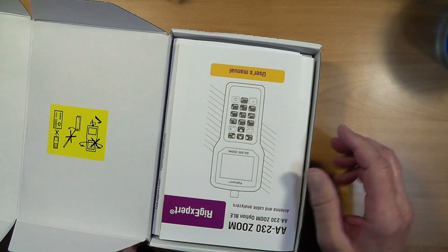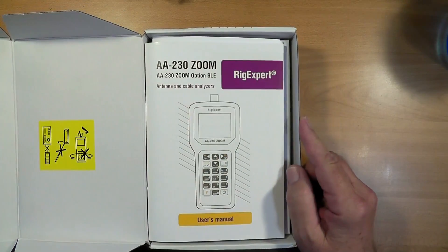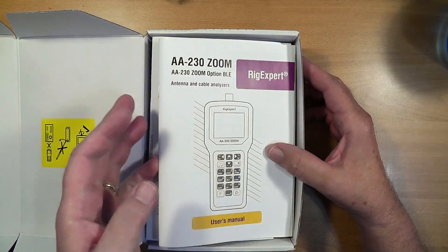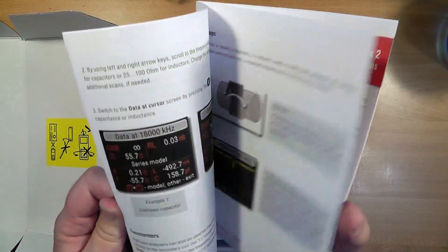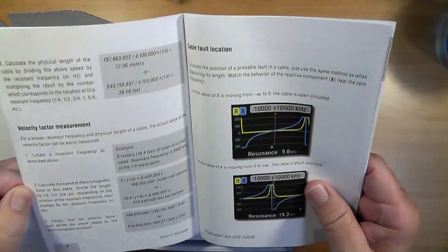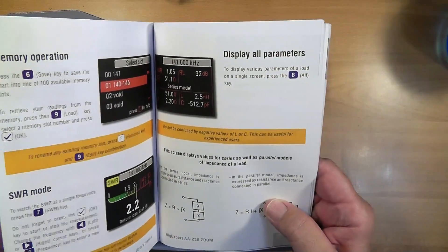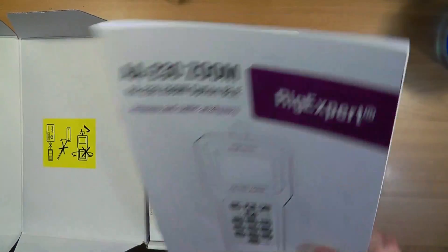So let's see what we have inside, shall we? We open it up and there is a user manual here for the AA230 Zoom — it's an antenna and cable analyzer from RIG Expert. I was really impressed with the manual. It's very straightforward in wonderful English, and for something that was made in Ukraine, they did a beautiful job. This happens to be the Bluetooth model, so in theory it's going to connect right to the computer. We'll see how that works. I don't mind connecting with a USB cable if need be.